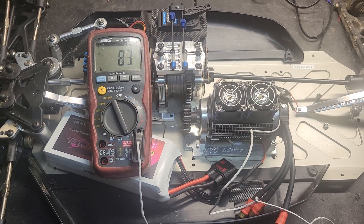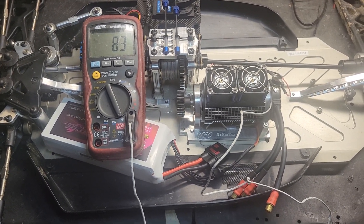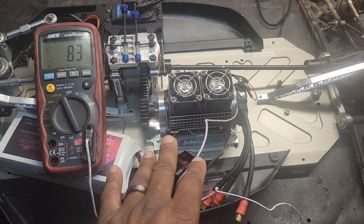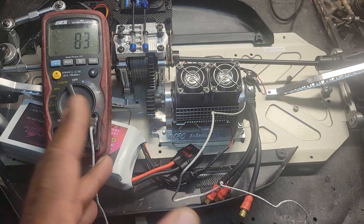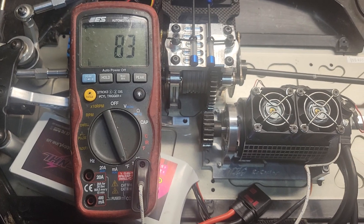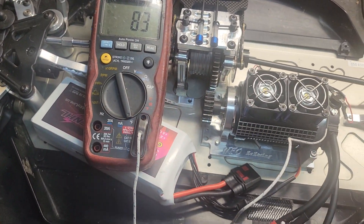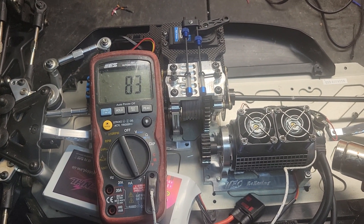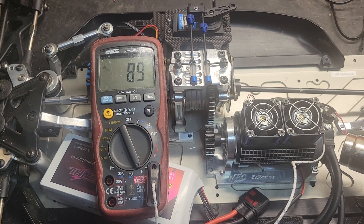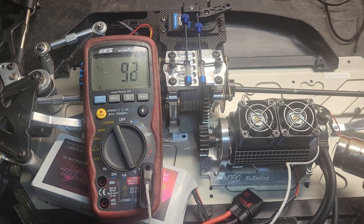A lot of you guys like running your motor fans full time — I am not one of them. In all my rigs I do not run my motor fans full time. This setup is a thermal switch controlled fan setup. I got a sensor hooked up right where the switch is — that's what you're reading here, 83 degrees. It's activated and should be turning on around 125-130 degrees and shutting off around 95 degrees or so.